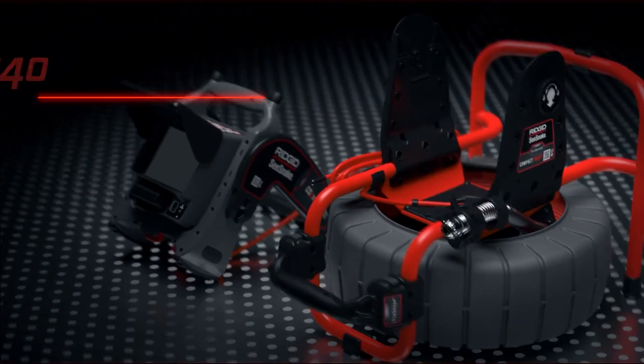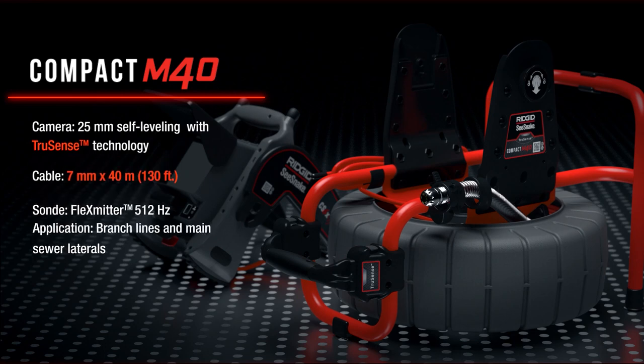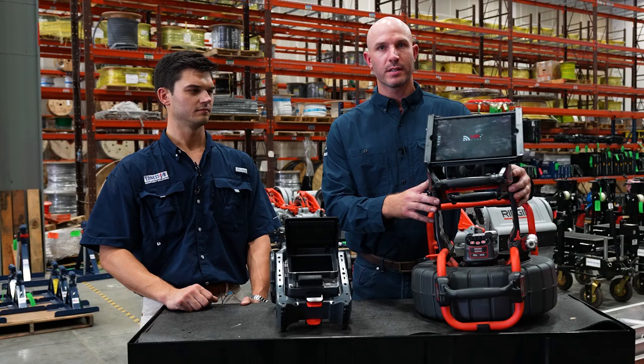Today we have our M40 Sea Snake. This is part of our compact camera line. This is going to come fully packaged with stand and kickstand,